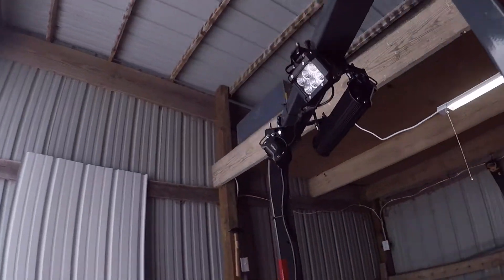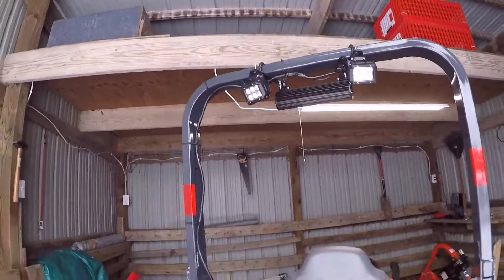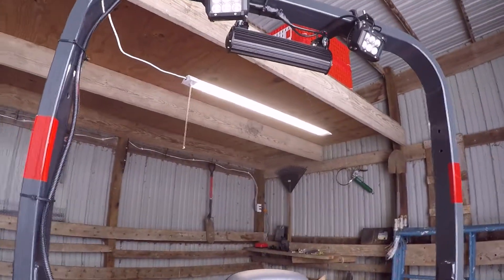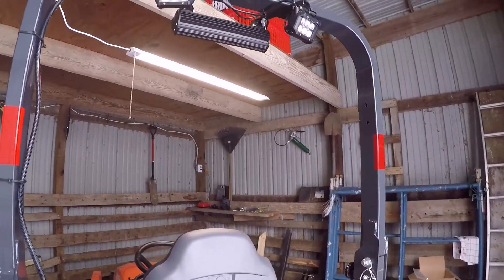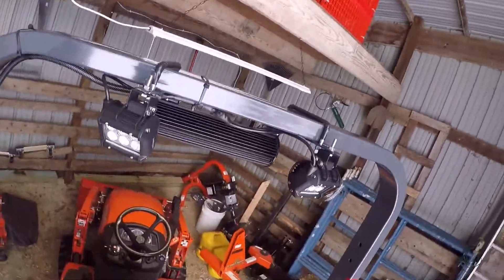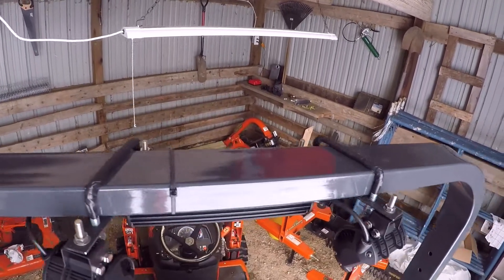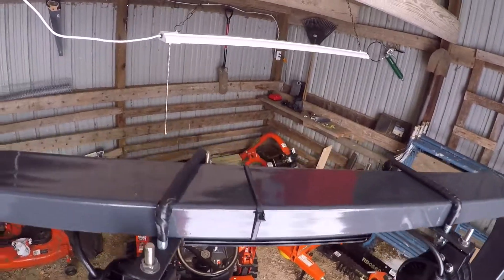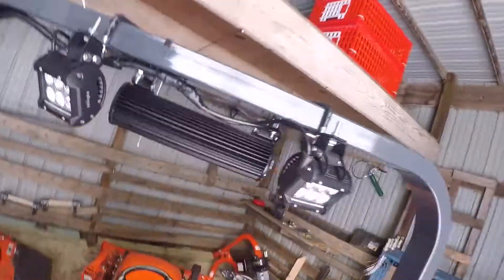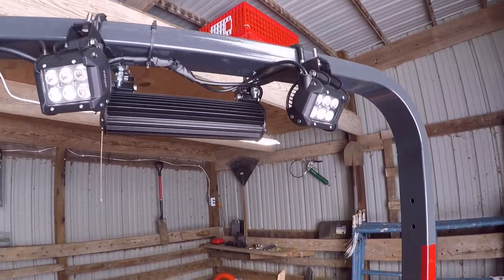I'm going to go over how on the BX 23S I was able to tap into the 12-volt supply. For the physical hookup, as you can see, I have U-bolts on the top wrapped in electrical tape for grip. I angled them because I couldn't find the exact width I needed, which worked out because it added a little more spacing in the back.